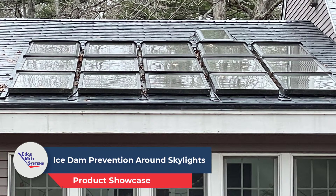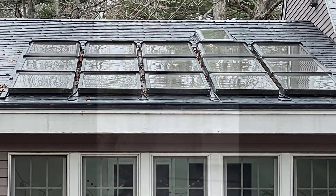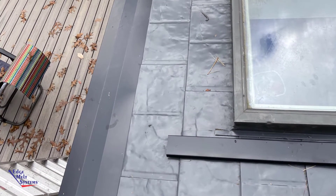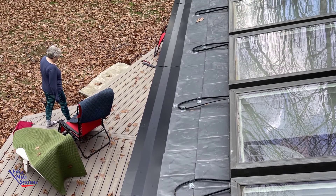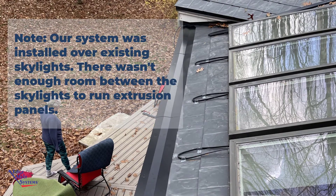Today's video: eave and valley panels installed around skylights on a metal shingle roof. This is something a little different — a homeowner actually installed this. We aided him with the design and provided all the materials, and then he implemented it on his metal roof. It was a pretty tricky installation but he did a really nice job. He sent us pictures step by step of the process — he was so proud of what he had done — so we're going to go through these, and hopefully they can serve as an explainer.